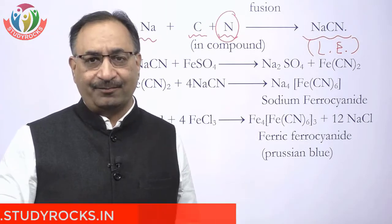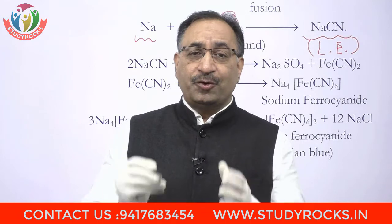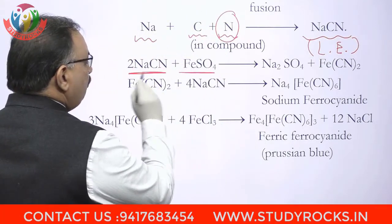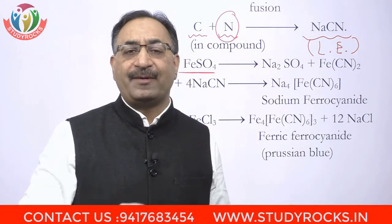اب nitrogen کا test کیسے کرتے ہیں؟ جو Lassaigne's Extract بن گیا اس میں سے ایک portion لیتے ہیں — ایسا اس لیے کرتے ہیں کیونکہ ہمیں تھوڑا پتا ہے کہ اس organic compound میں nitrogen ہے، sulfur ہے، halogens ہیں. تو جو LE بنا وہ given organic compound کے لیے بنا. تو اس کو ہم رکھتے ہیں for tests of nitrogen، sulfur، halogens جو بھی اس میں present ہے. پہلے ہم نے test کرنا ہے nitrogen کا، تو ایک part of LE لے کر ایک test tube میں ڈالا. اس میں add کیا ferrous sulfate — LE کیا ہے sodium cyanide — اس میں solid ferrous sulfate ڈال دیا.